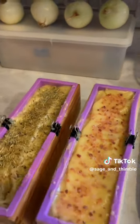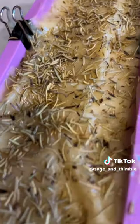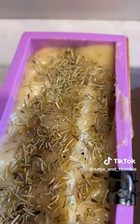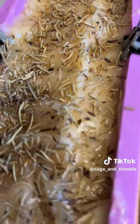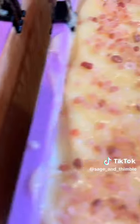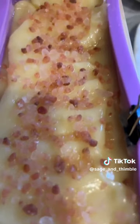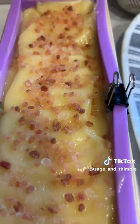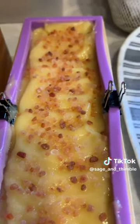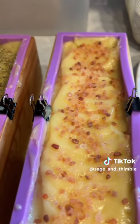All right, guys. Instead of doing a whole part three, I just went ahead and added on top of our lymphatic soap. We've got this one — our herbal — which has rosemary on top. And then we have this one, which has our pink Himalayan salt on top. So these are available at sageandthimble.com — like, follow, and maybe we'll eventually be able to do that live I keep talking about.